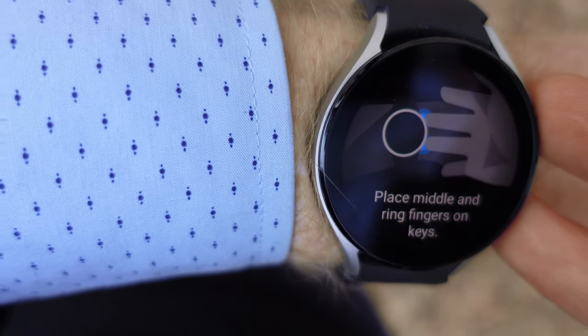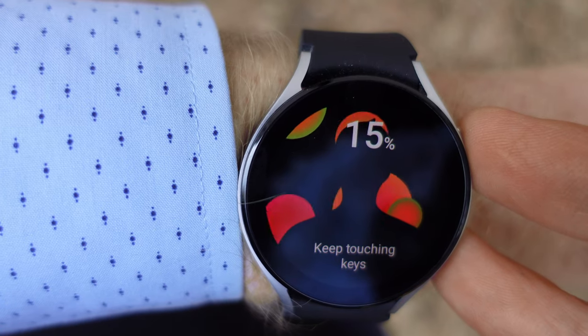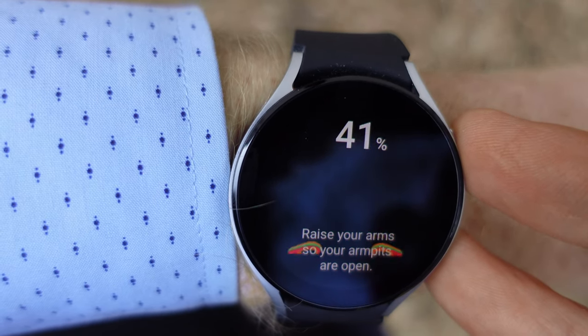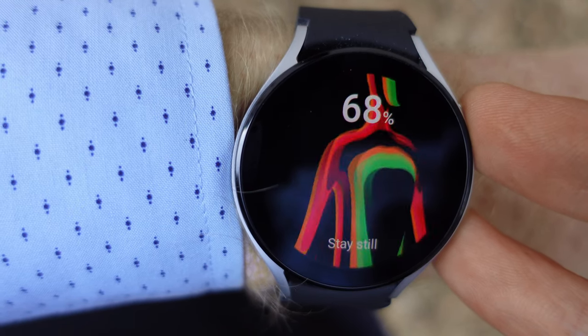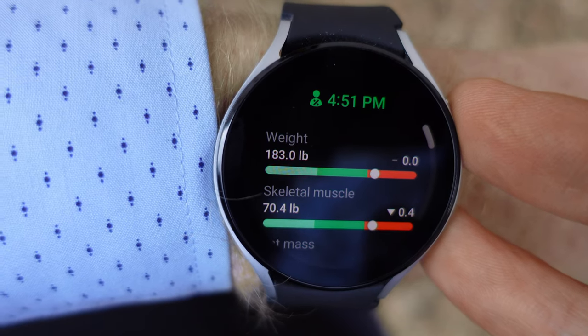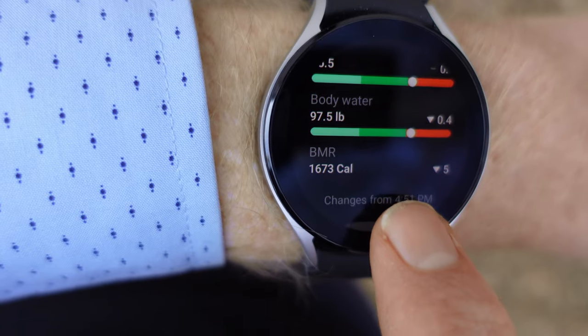This watch has a new body composition feature. To use it, you put two fingers on the side buttons, and after a little while it will tell you your body composition metrics. I haven't used this enough to know how accurate it is, but the metrics seem to fluctuate a lot more than I think they should. Still, it's a neat feature and maybe they'll improve it in the future.